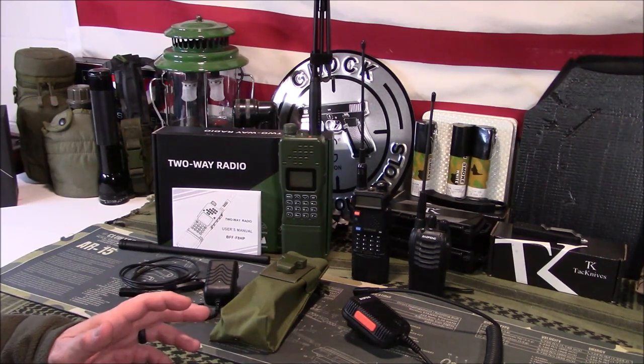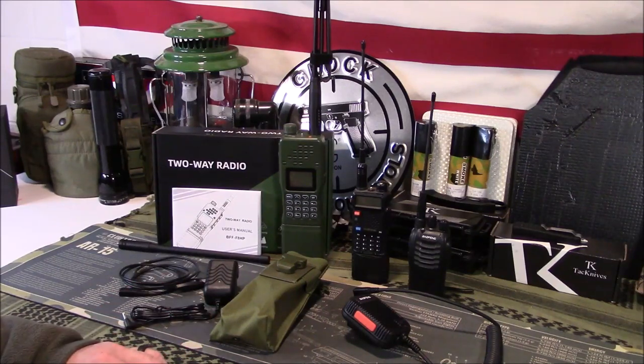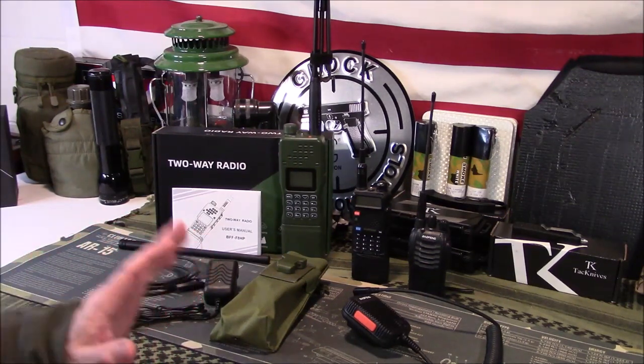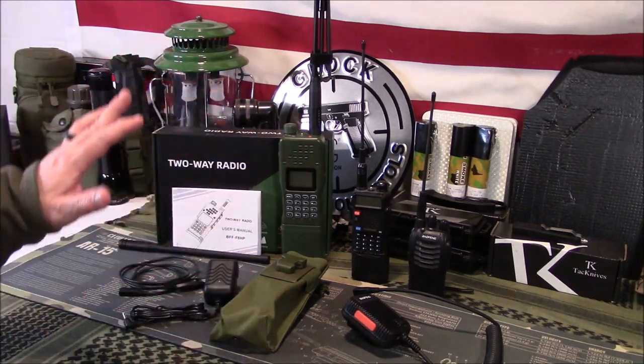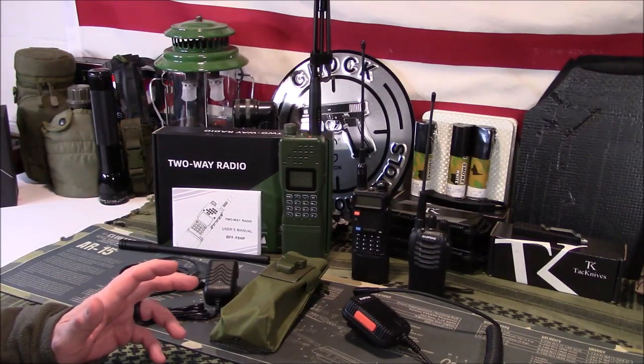The price point — I was kind of like, yeah, I don't know. I'd seen some reviews but decided to get one in just to see what it was about. They have different price points ranging from about $75 just for the basic radio up to about $150 depending on the package you get with the accessories. I opted for kind of the middle of the road — this price point was about $100.